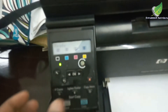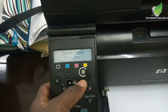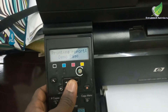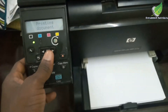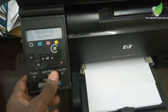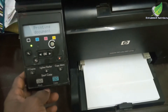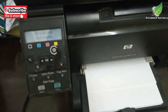Hello, today I will show you how to fix lines and stains on your printer on any laser jet printer. So I'm going to do a test print so that you can see what I mean. The printout is going to come out with lines and stains of all kinds on the printout.